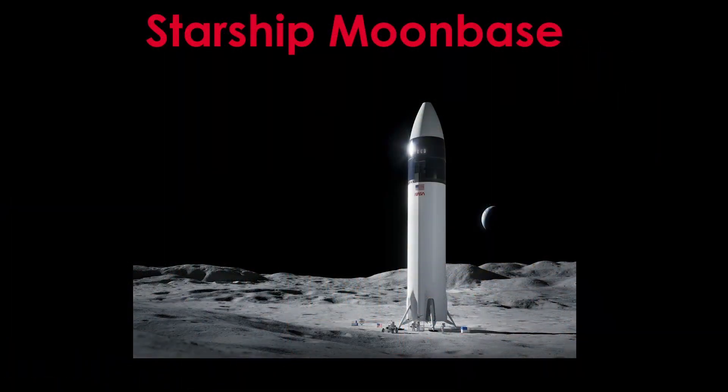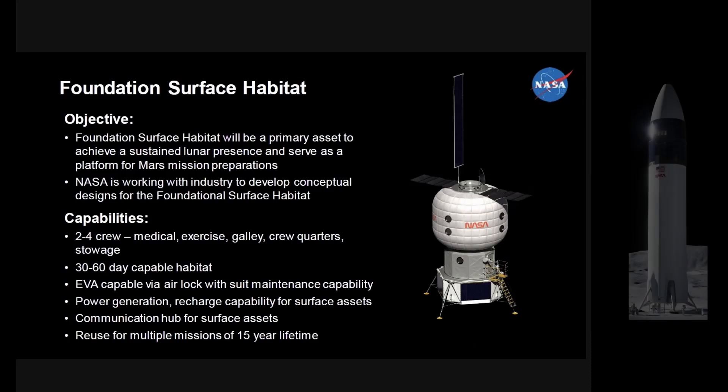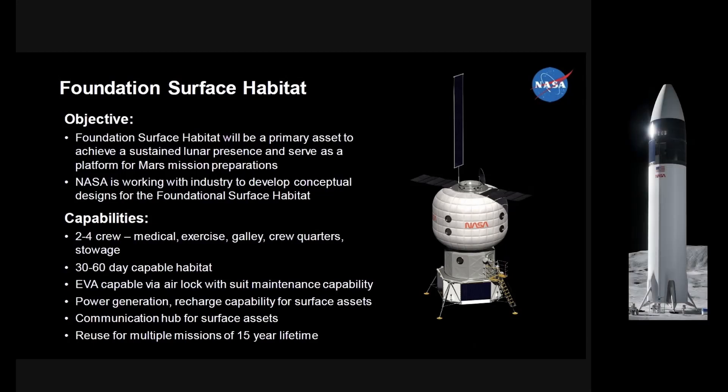Welcome to Starship Moonbase. NASA's Moonbase plans start with what is known as the Foundation Surface Habitat. Most of the designs look like this, with a habitat on top of a lander. But we already have a design with a habitat on top of a lander — what could we do with a habitat based on Starship?